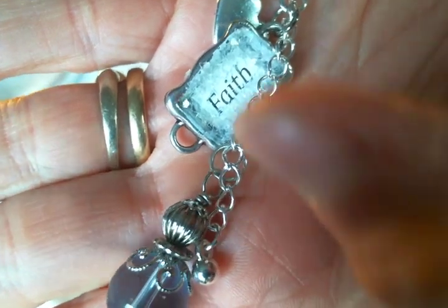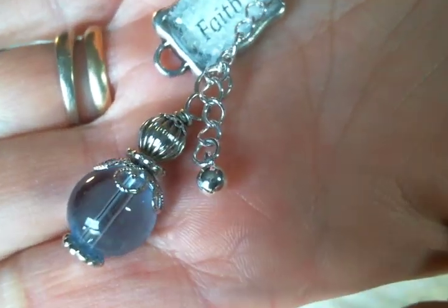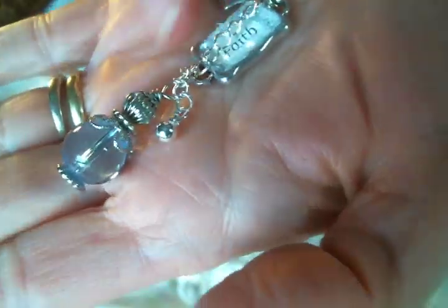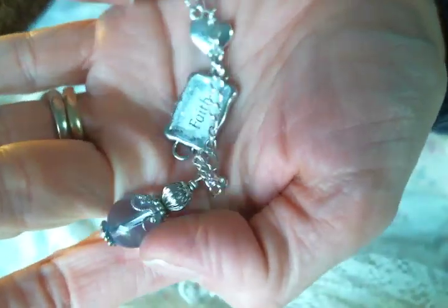Isn't that pretty? I actually got that idea of altering these little trays from Siobhan over at Pearl and Button — so thank you Siobhan, I really loved making these.